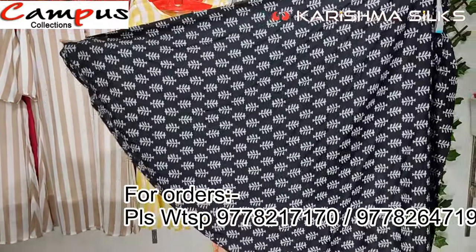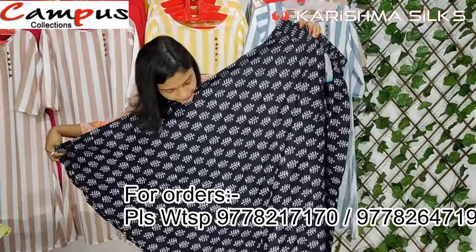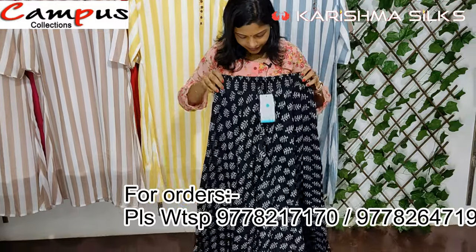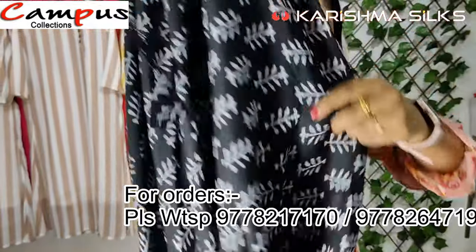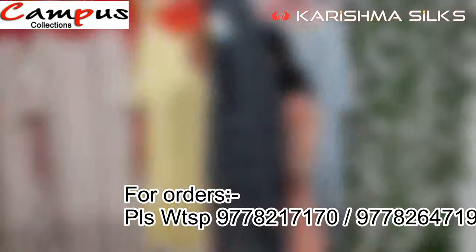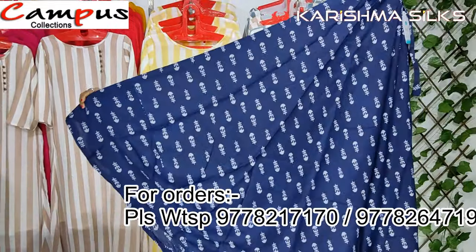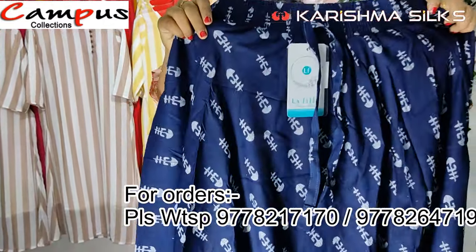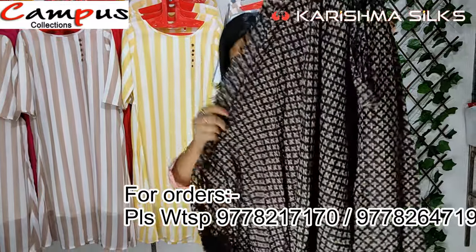This is a pretty flyer — it's an umbrella model at 788 rupees. This one is 799 rupees, navy blue with a print.